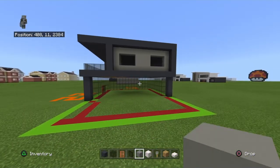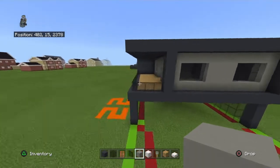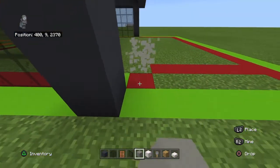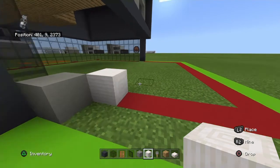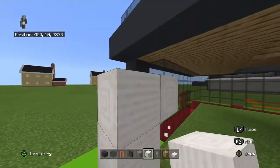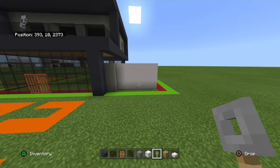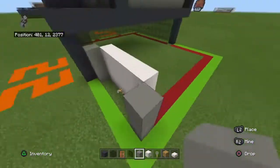You could wall this section off for a smaller survival house, but for the full modern house, we'll continue. For the garage, from the front row of gray concrete place a light gray concrete backward diagonally to the right by one, then place a pillar quartz block sideways, backward diagonally to the right from that. Bring it right by four, then copy that entire row two more times with the light gray concrete included. At the bottom center of your pillar quartz block section — your garage — place a trip wire hook.